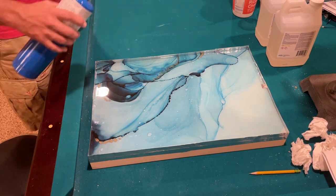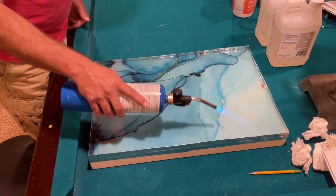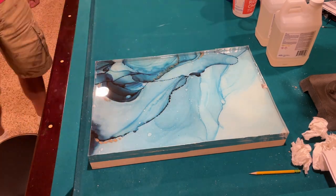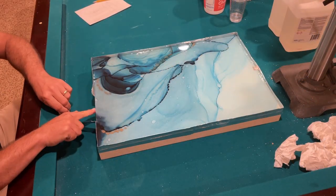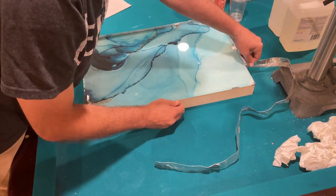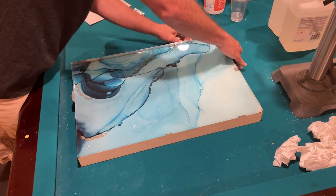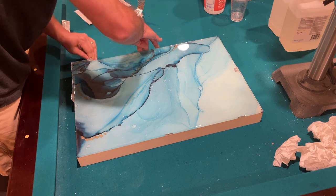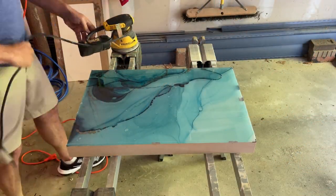This is the last time I blow torch the resin. After 24 hours the resin will be totally cured and you can remove your dam, which is what I'm doing here. It pulls away very easily — the foil side of the tape doesn't adhere to the resin, and although it's very sticky, it comes off the wood readily.